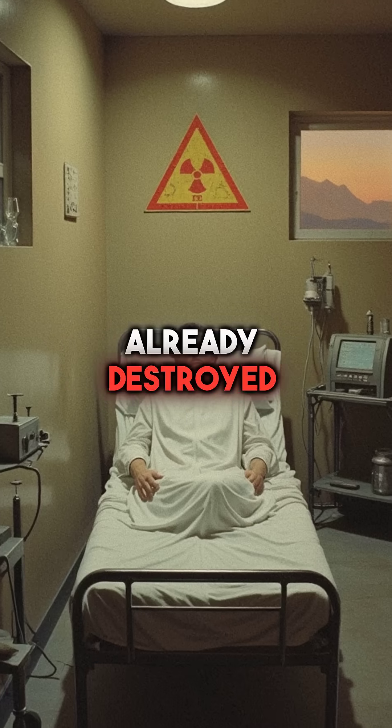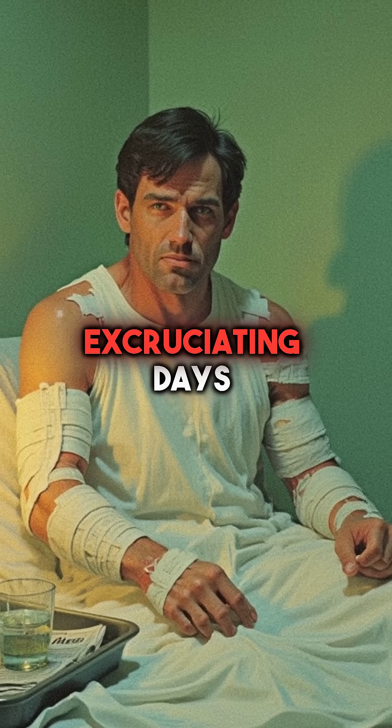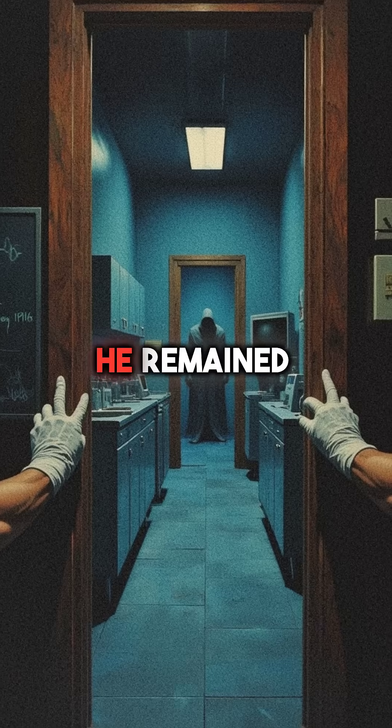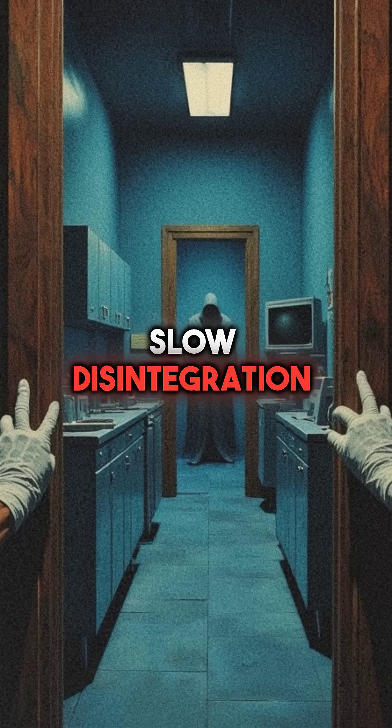But the radiation had already destroyed his body from the inside. For nine excruciating days, his skin peeled off in sheets, his organs shut down one by one. He remained conscious through it all, fully aware of his slow disintegration.